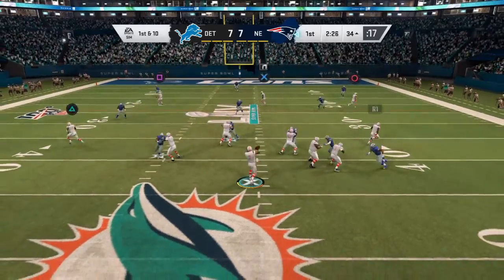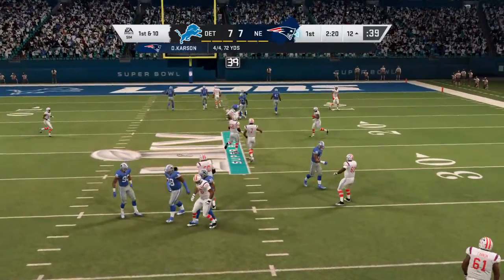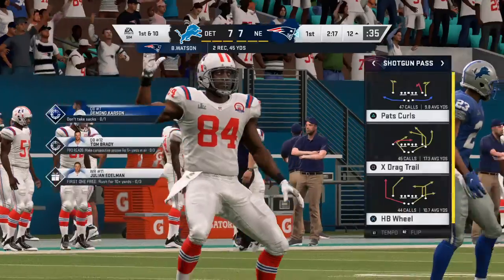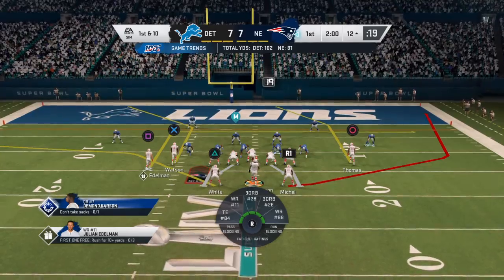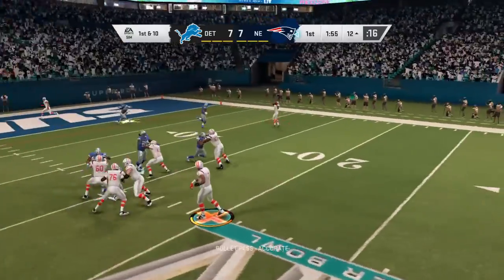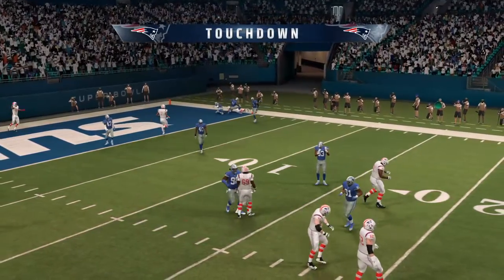They'll come out throwing here on first down. Finds his man, Watson, over the middle and he gets this one inside the 15 — just a yard or two shy of the 10. A good pick up there, 21 yards on the ready right after the turnover. They come out throwing, and that means it's a sudden change situation. We used to practice it on defense — sudden change, get out there, stop the offense. And he'll take it into the end zone for a Patriot touchdown.